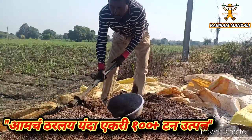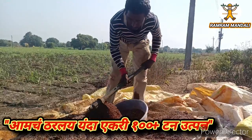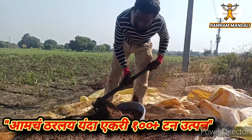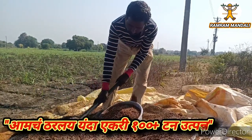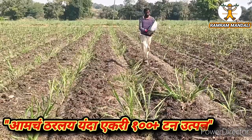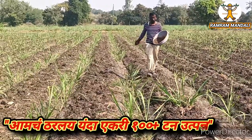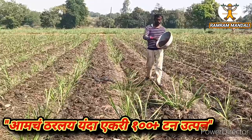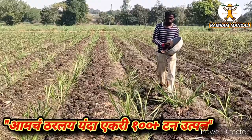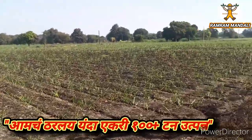This video is brought to you by B.A.C.T. I am Ram, welcome to the Ram Mandiriya channel. Welcome everyone.